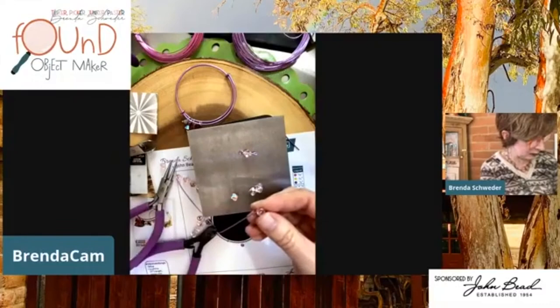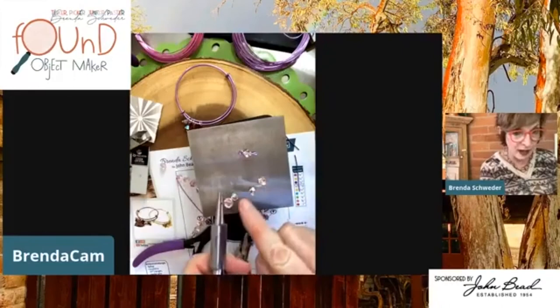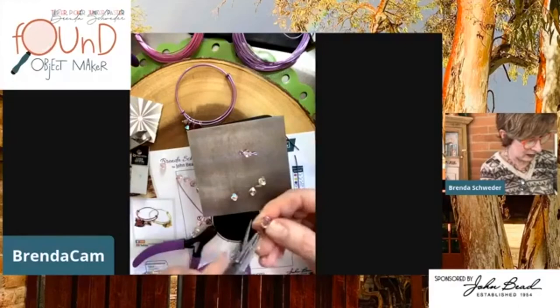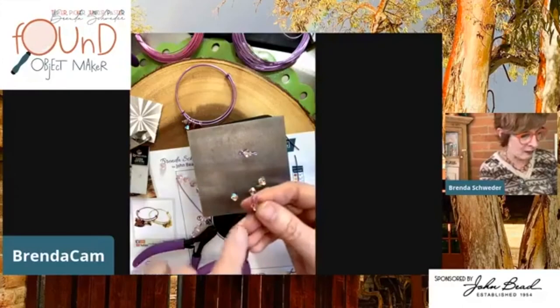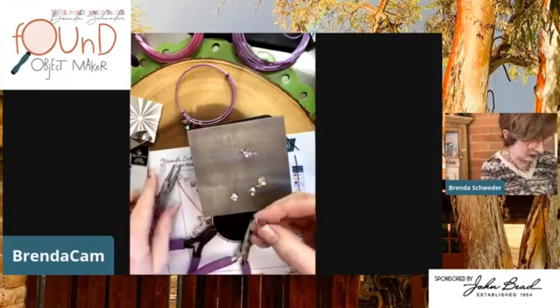Rock it and rock it and rock it — see, that way this end comes up nicely into the circle. It's a little something for you. I forgot to work-harden this before putting the crystal on, but it's all protected in there so it should be fine. Let's open that and make one more with a different decorative base.